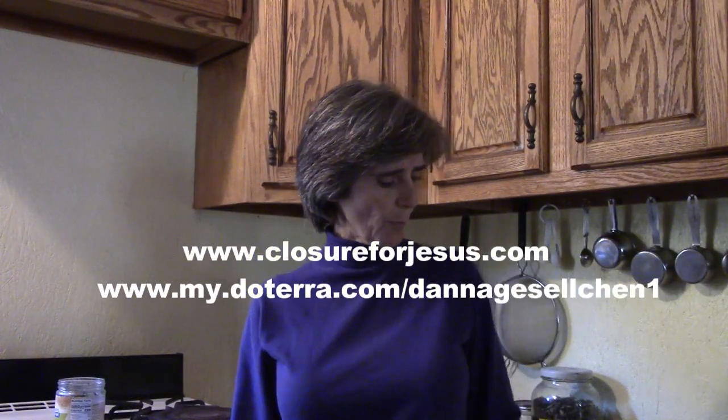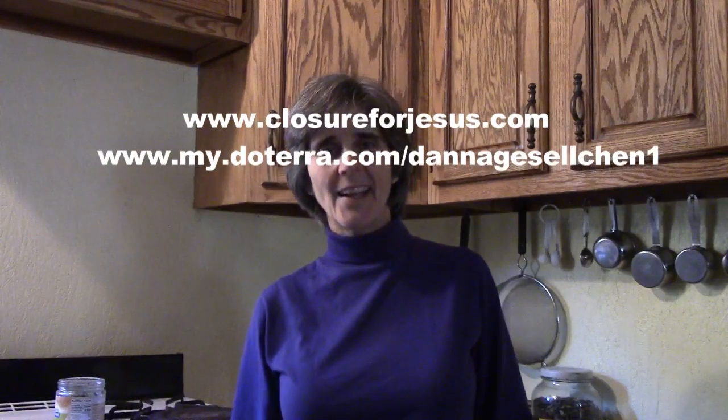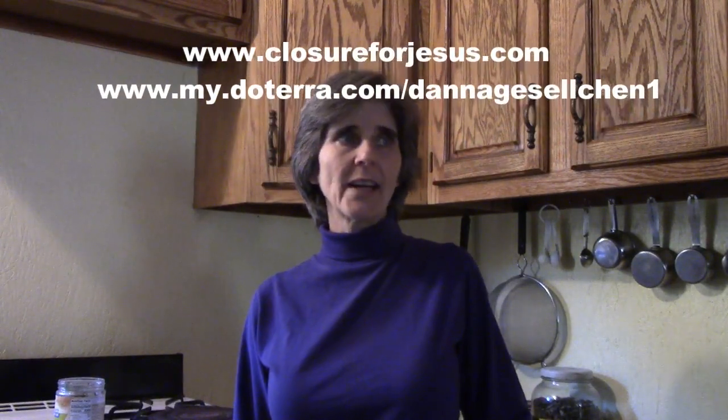Clean the colon, get the kidneys open, and then we'll take the detox as we go in the videos. I really do want to help people, and that's it for the ascorbate flush — we'll see you on the next video.